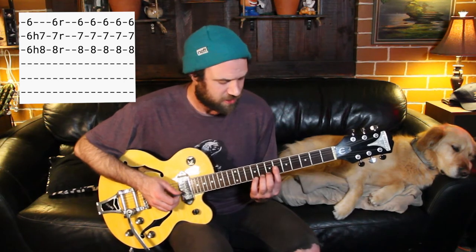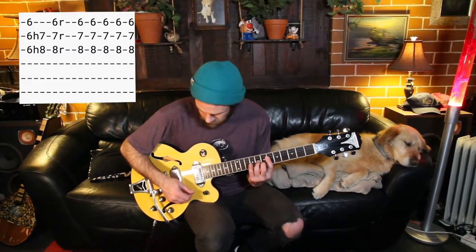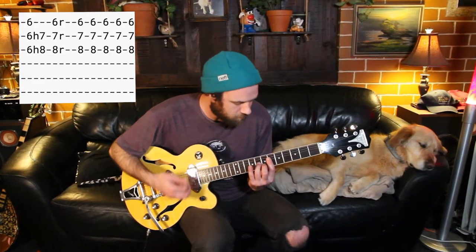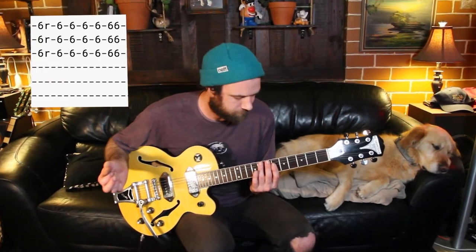Then this time we're going to hammer on our middle finger and our third finger at the same time — hammering on the second string and the third string respectively. And then back to just our first finger. That's it for the rhythm guitar for pretty much the whole song.